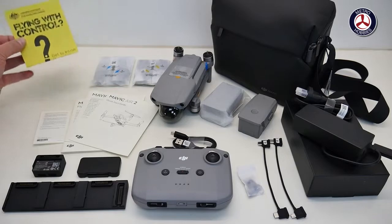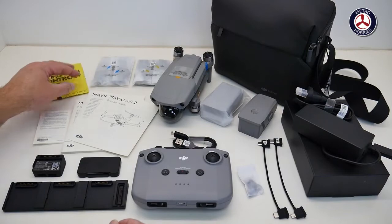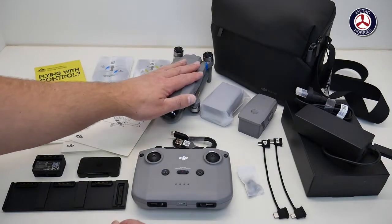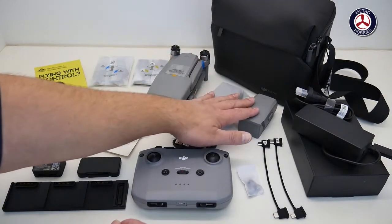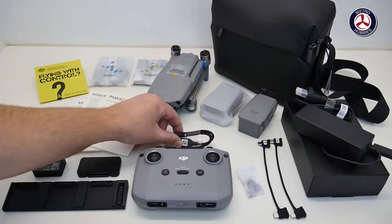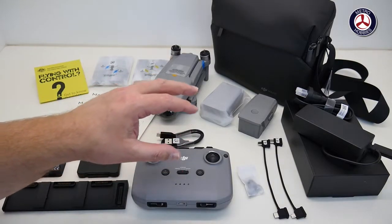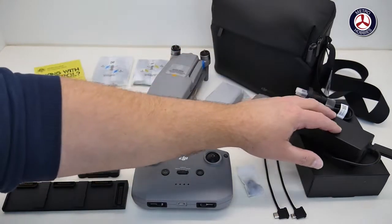We have some guides and regulations regarding flying — what you should and shouldn't do. We have two sets of props, the drone itself of course, and two extra batteries, so three in total — one is already mounted on the drone.